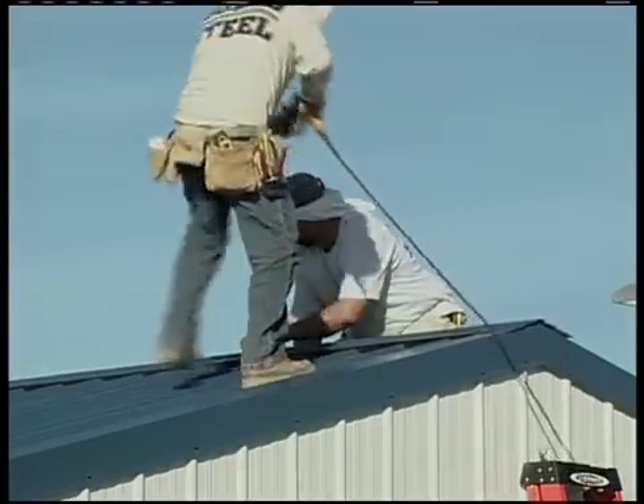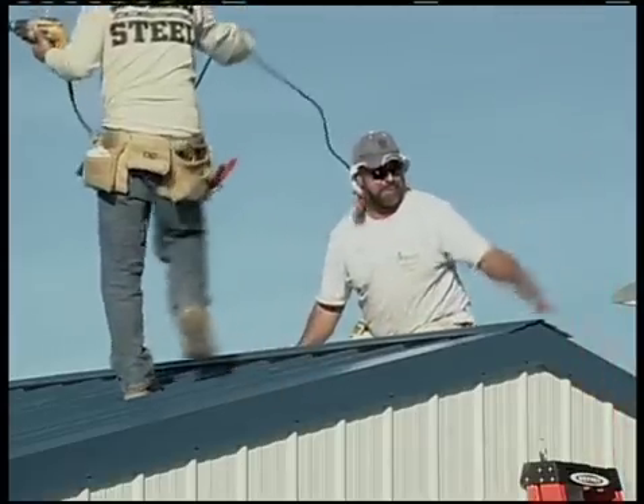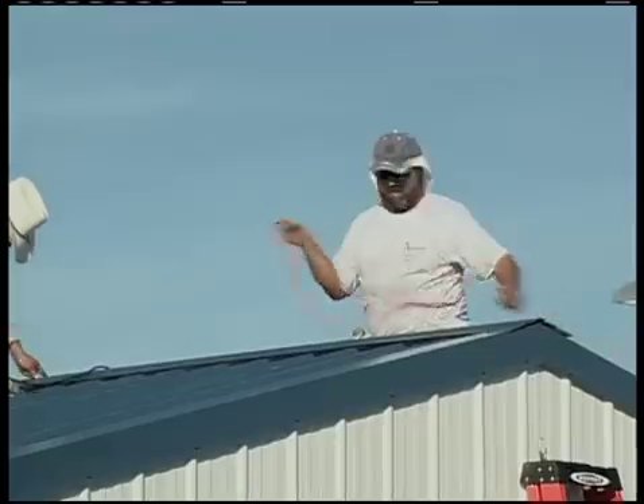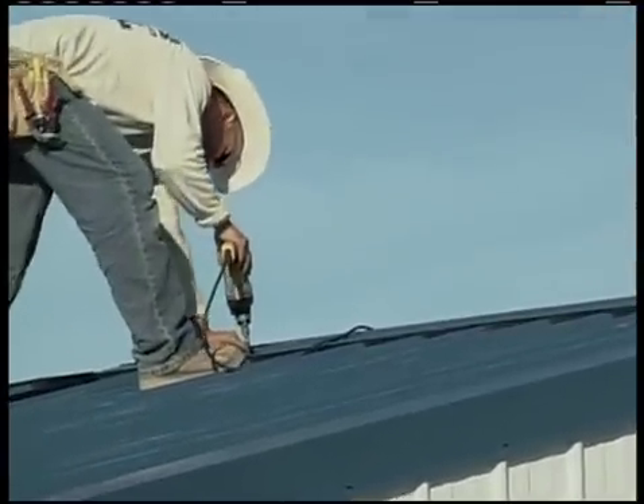Lap the next piece by about 6 inches and so on down the length of the peak. The last piece should overhang the gable trim at the other end of the building by about a half an inch.